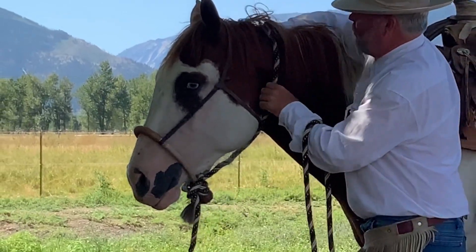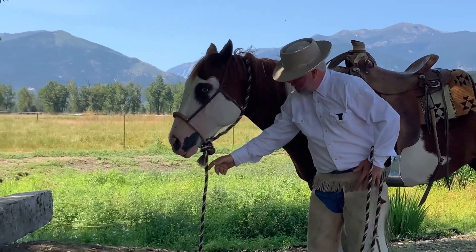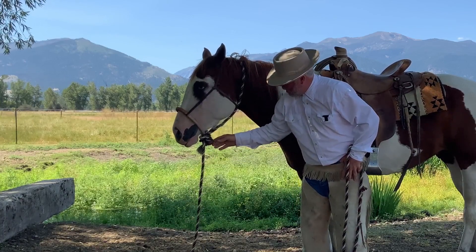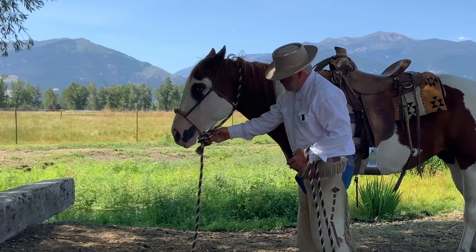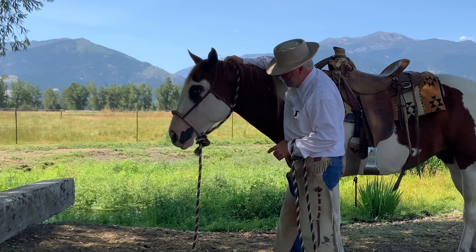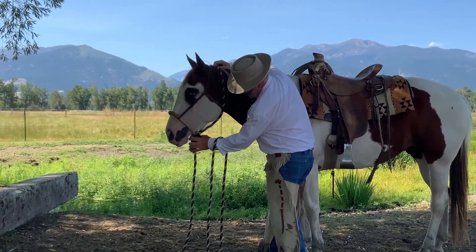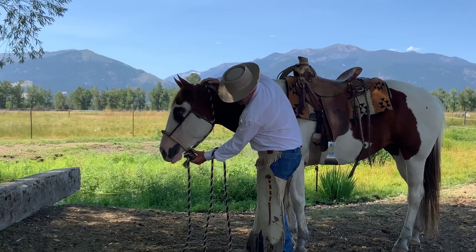You adjust it so that if you drew on this to lead him forward — or whatever direction you're going — that heel knot with the hackamore wouldn't slip down, rotate down, and bump him in the chin. This is actually much like a fiador, and that'll be for another time and another video to explain what the fiador does. But just like the fiador, this supports that heel knot from coming down and hitting him in the chin.